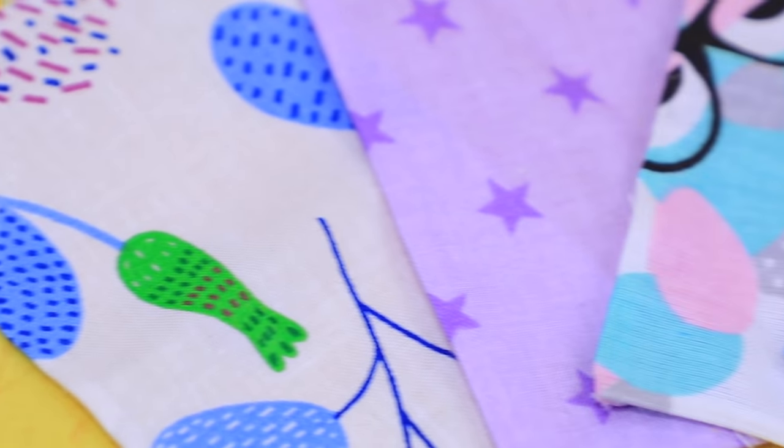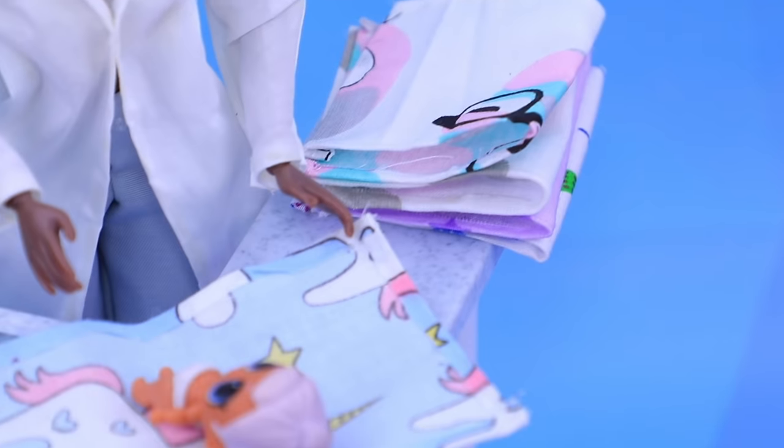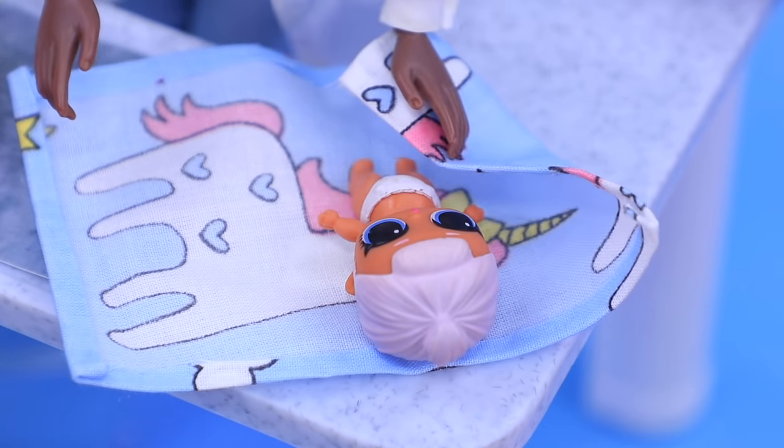Make swaddles from fabric of different colors! Good morning, class! Today we are going to learn how to swaddle a newborn baby! It's very easy!